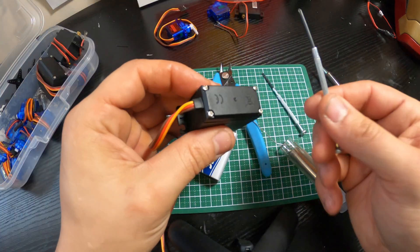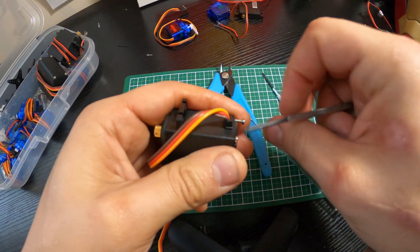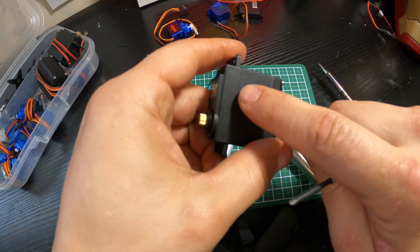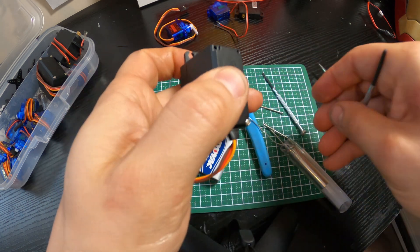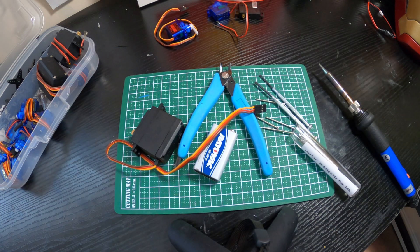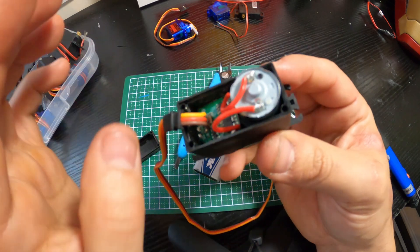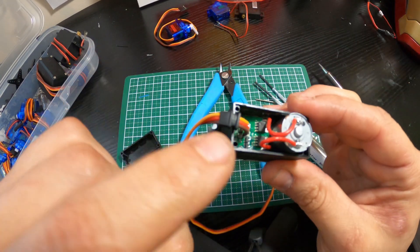First thing you want to do is pop off the back of this servo panel. A good idea when you take this off is to hold the front together — throw a little piece of tape on it to hold the front cover in place, or else the servo will come apart in the wrong direction and expose all the gears inside. You can see how the front lifts off just a little bit, so tape it, then pull off the back and expose the wires inside.